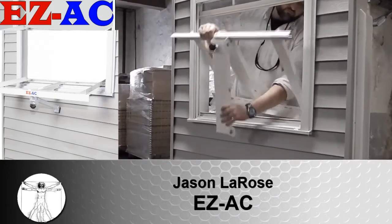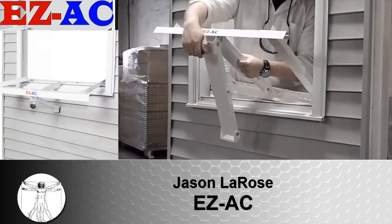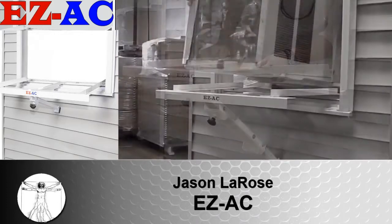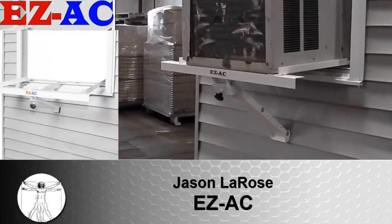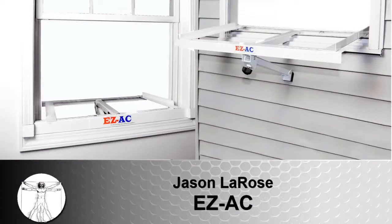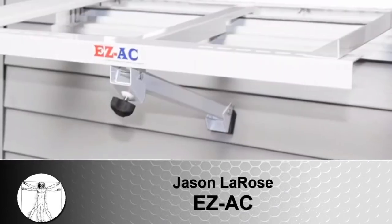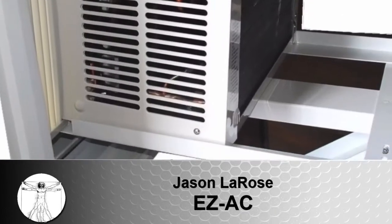Protect your investment, your home, and your family by giving your air conditioner the support it needs. Our product, the EZ-AC, is an air conditioner support bracket that adjusts to any standard size window and eliminates the need for any drilling. The EZ-AC makes air conditioner installation safe, fast, and easy by providing an attractive shell system to help support even the largest of window air conditioners.